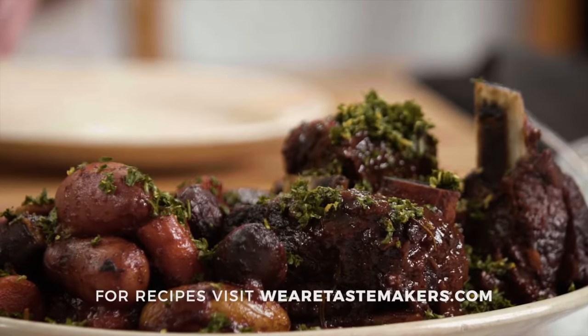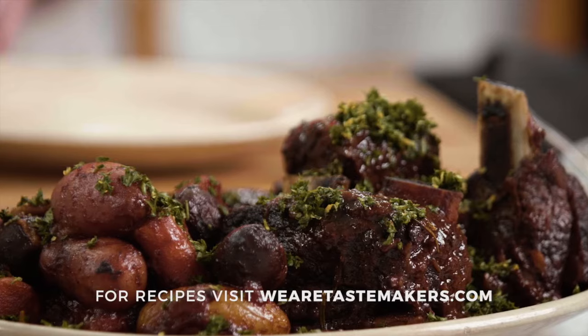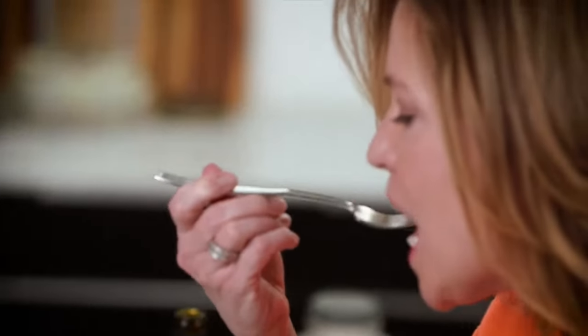If you're looking for the recipe, all you have to do is head to the website — all the information is there. I'm going to go ahead and dig in. I'll see you next time. Bye!